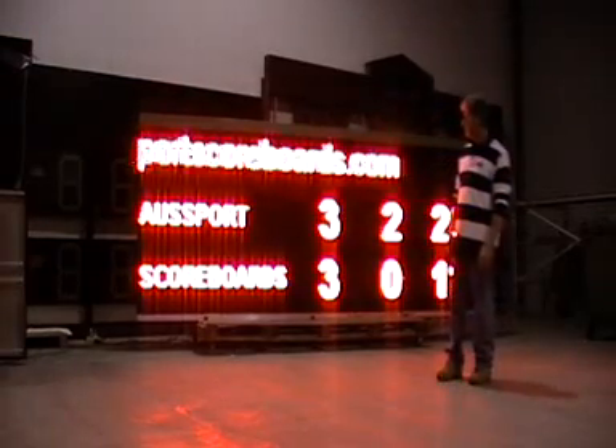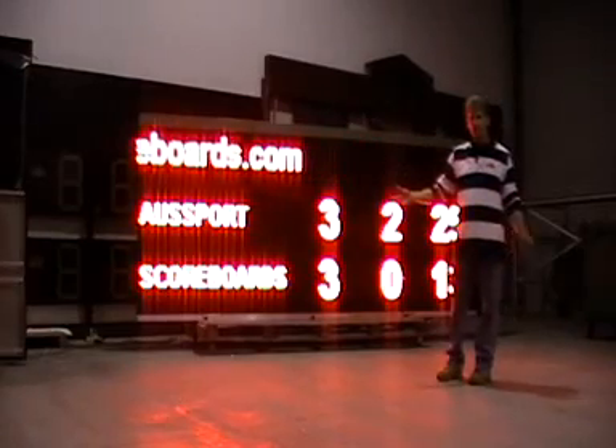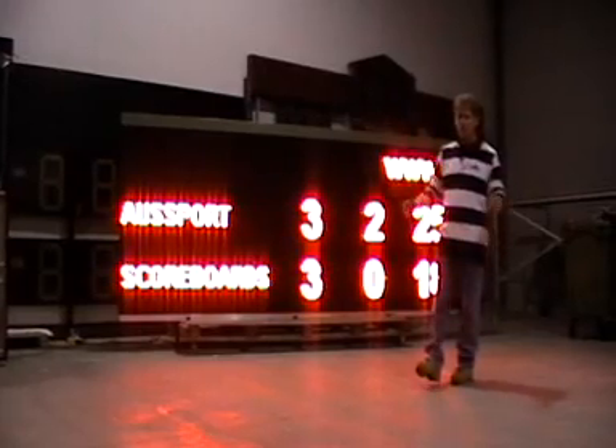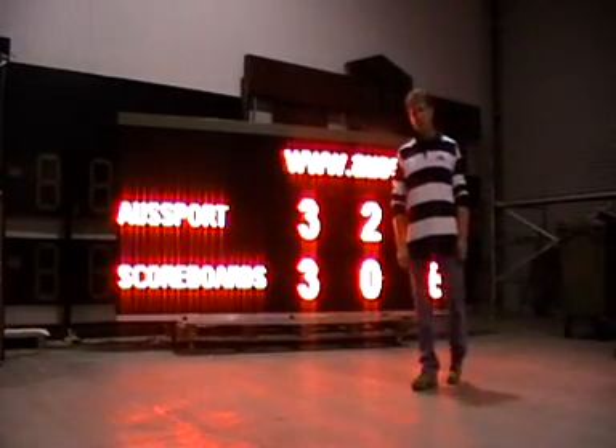It's entirely up to you. Once again, we're Allsports Scoreboards. We have offices in Australia and the United States. We can basically service any type of scoreboard that you want — we custom-make scoreboards as a free application.